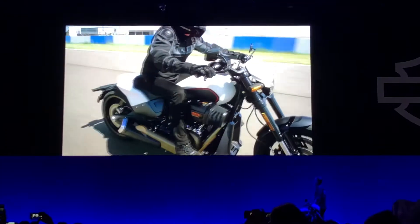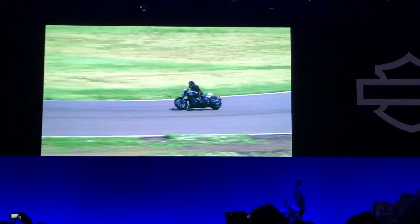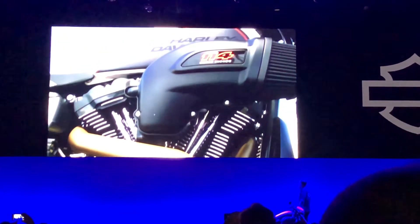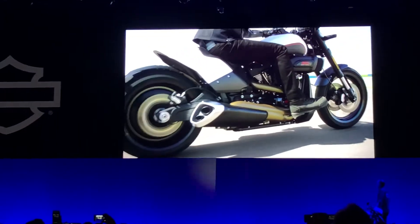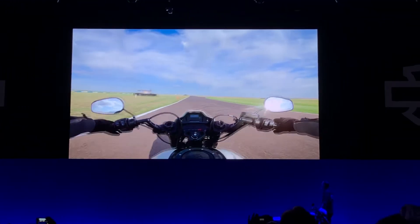We tuned that intake, both the volume and how the air flows through it. Everything about this bike speaks to performance — we've made no compromises. This bike is all about performance and it's getting a 114. The biggest thing you're going to feel, seat of the pants, is the acceleration when you roll onto that throttle. It just pulls away from anything that we've made in the past.